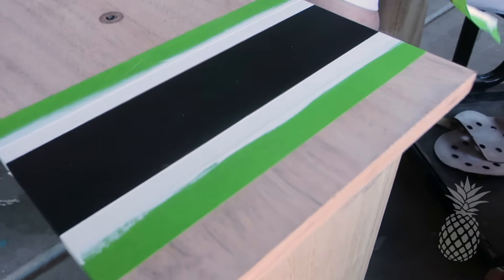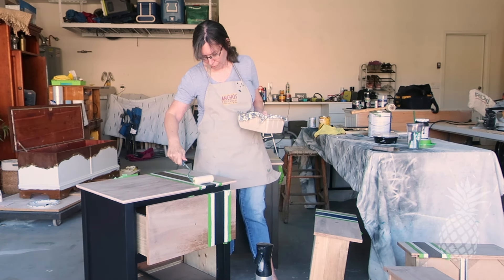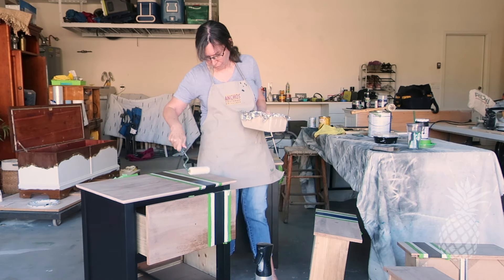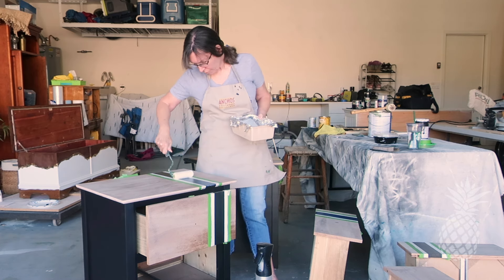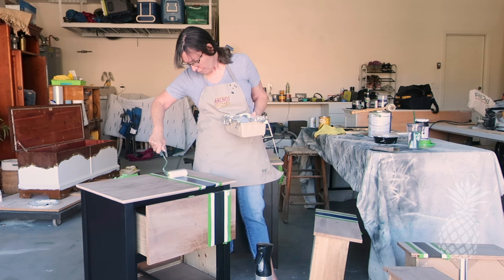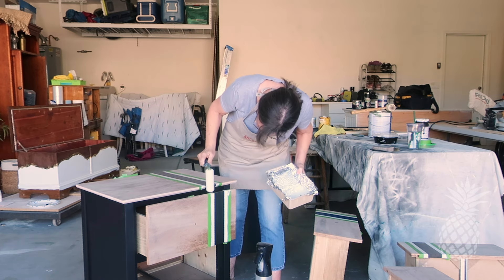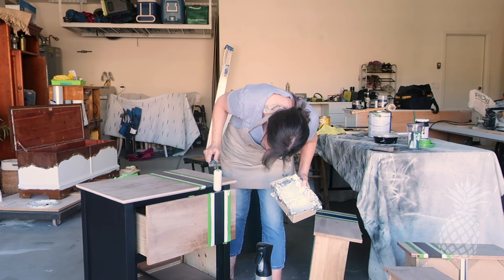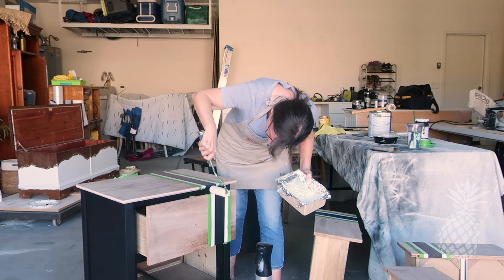The lines are crisp and clear, but do you see that little white splatter on the black? I can't believe that happened. Time for more touch-up. After all the touch-ups, I rolled on a coat of the water-based polyurethane over the paint. My plan was, after I finished all the coats, I would go back, pull off the tape, and stain the top and the front of the drawers, and then use a wipe-on poly on them.